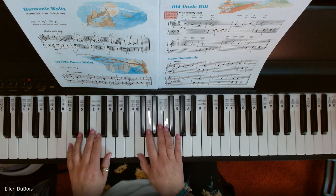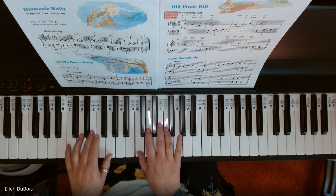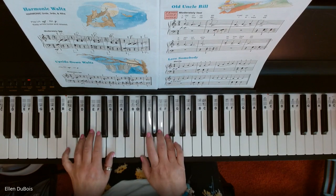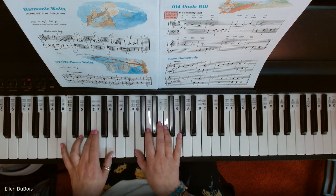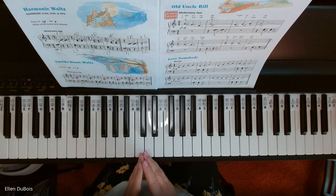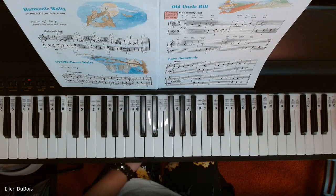Here we go. [Piano performance of Love Somebody.] And that is Love Somebody. Thanks for stopping by. Hope this helped. See you next time. Bye-bye.